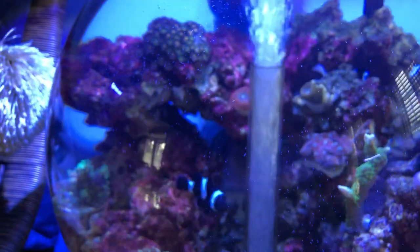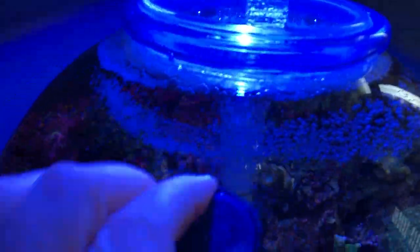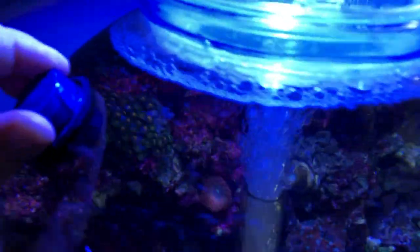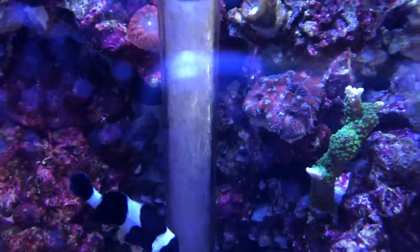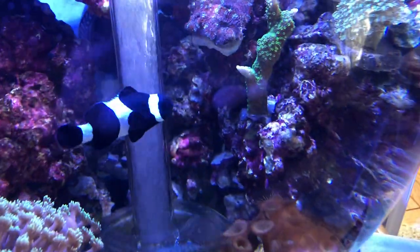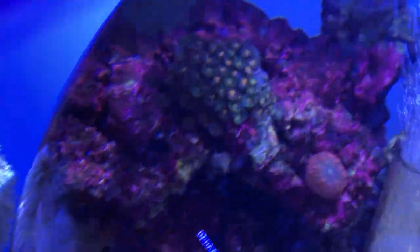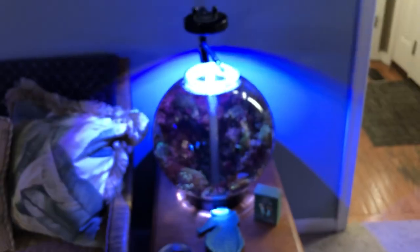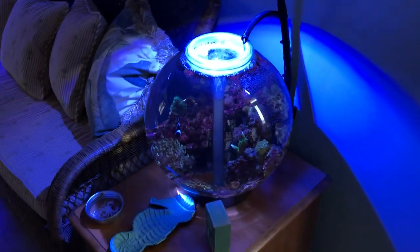I do enjoy this tank — it is super cool, really neat, lots of fun keeping up with it and watching it. So I put this magnet around about here to give a nice little quick view of everything. Going good, going good. That's what's going on with the bio orb.